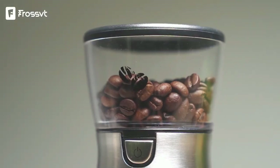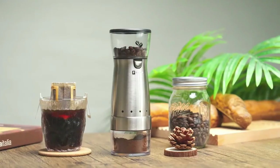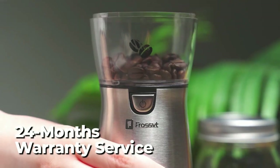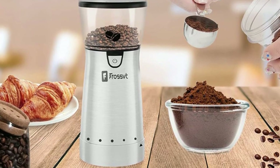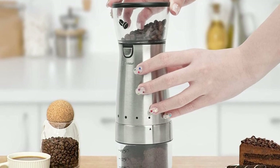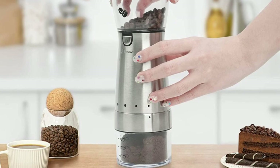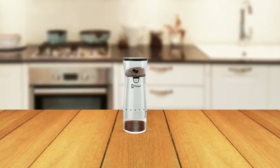The transparent design on the grinder also allows you to clearly see the thickness of the coffee beans after grinding. Frost is confident in its product and offers a 24-month warranty service, ensuring customer satisfaction and addressing any product-related questions. In conclusion, the Frost Electric Burr Coffee Grinder is a powerful, efficient, and easy-to-use tool that coffee lovers will appreciate, and it will surely deliver delicious and flavorful coffee each time.